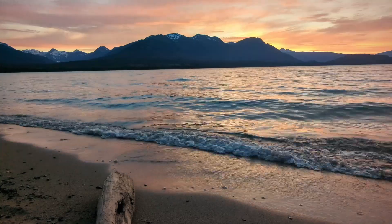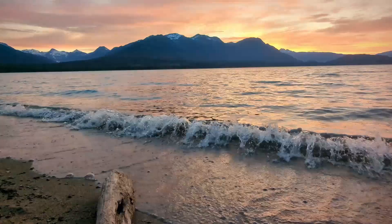Hi, I'm Sheri from Freedom in a Can. Welcome back to another solar-powered installation in our vintage rig. We are coming to you today from the absolutely beautiful coast of British Columbia, Canada.